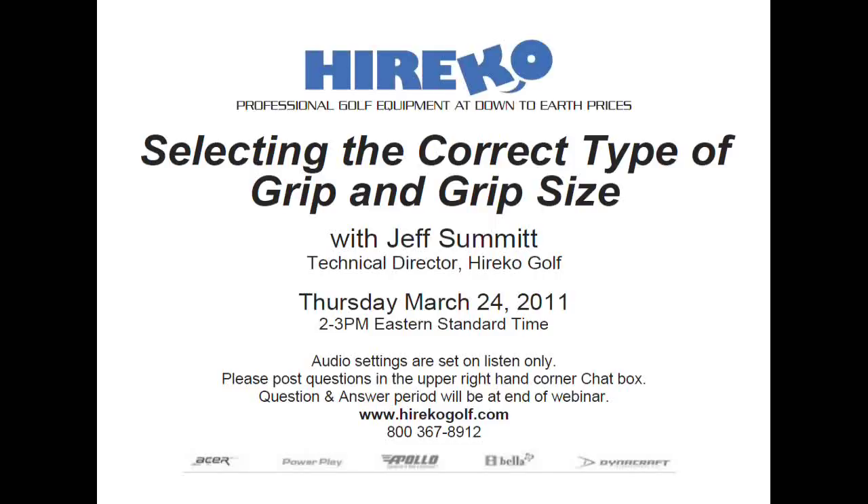Jeff has worked in all facets of club making and repair since 1984 and has devoted the past 20 years to researching, testing, and analyzing thousands of different golf shafts. He compiled his findings into the Dynamic Shaft Fitting Index, featured in the best-selling books The Modern Guide to Clubmaking and Total Club Fitting in the 21st Century. He also authored the annual Dynamic Shaft Fitting Addendum. Both books are available at hericogolf.com.